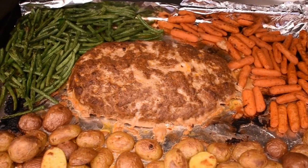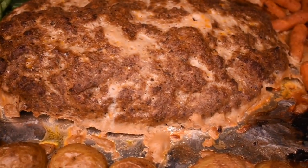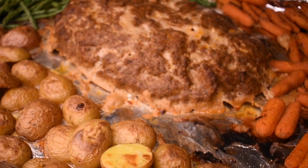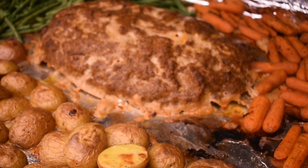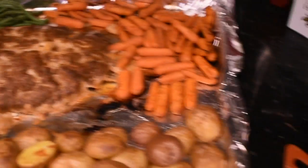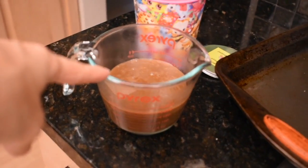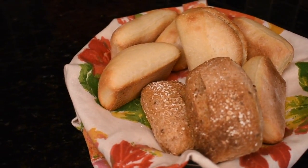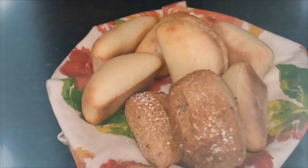There it is all finished — does that look good or what? I don't know why meatloaf gets a bad rep. I never had it growing up and the first time I tasted it my aunt made it and I thought it was the most delicious thing I'd ever had. I also made some gravy from a packet seasoning and some frozen rolls. Boom, dinner is done!